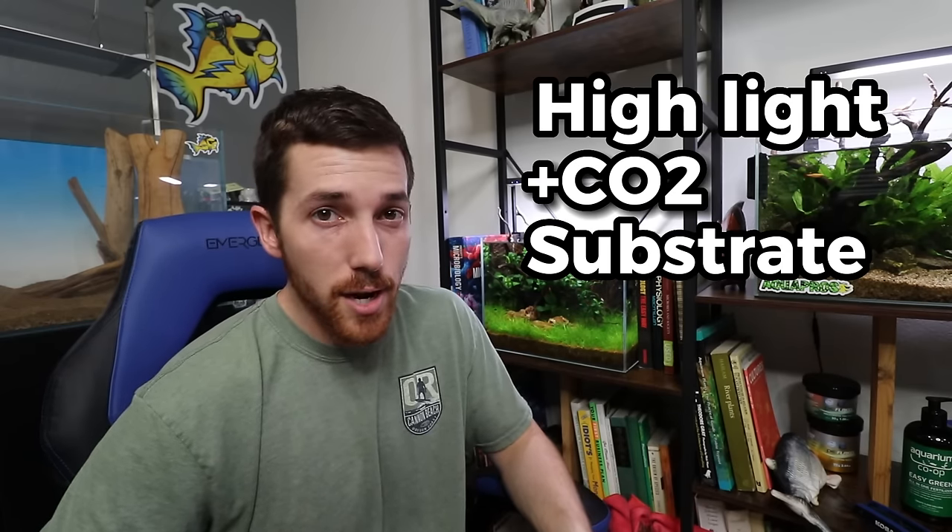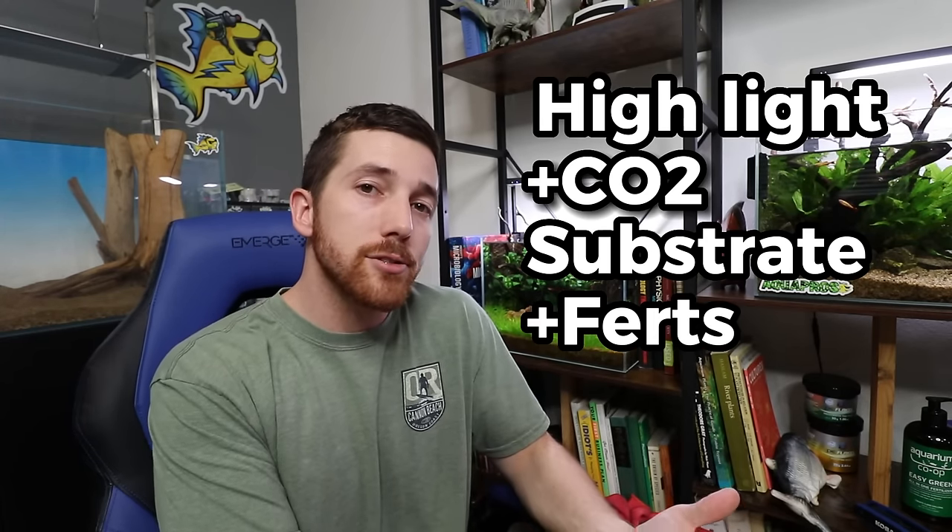Let's go over the easy, stereotypical tips you're going to find everywhere on the internet when it comes to growing a carpet. The number one thing you're probably going to hear is high light paired with CO2, paired with a nutrient-rich substrate, and then adding fertilizers to the tank — four things, and they're all not wrong. Those are all things you can do to pretty much any planted tank to increase the growth rate of the plants, and if you do all those things and they work and things are balanced, then you'll allow a high-demanding plant to take advantage of them and grow and fill in the carpet.